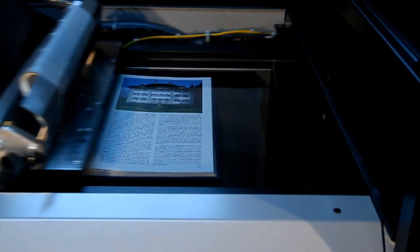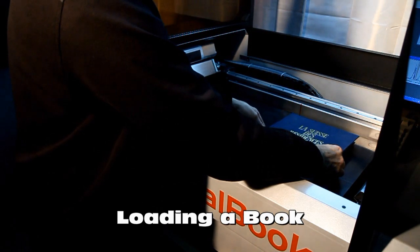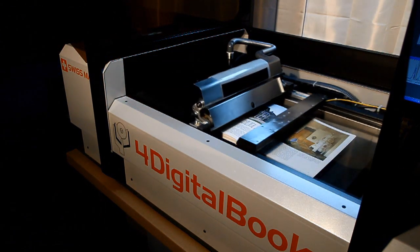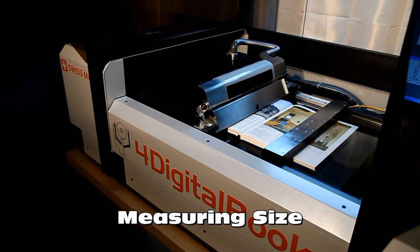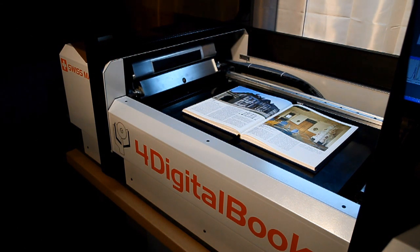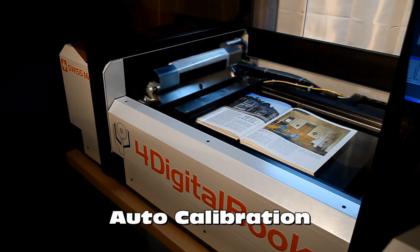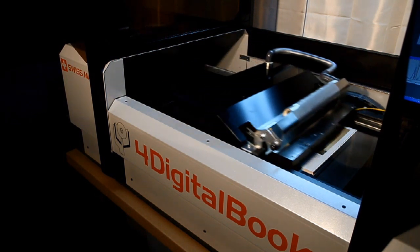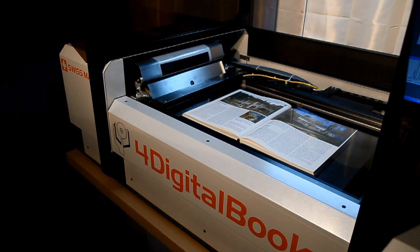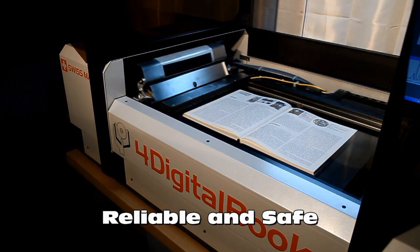Every page is checked before being turned. Loading a book is very simple. The operator places the book on the platens of the book cradle that hold the book by aspiration on its covers. Thickness of the book and page size are measured by a set of sensors. Auto-calibration of the system occurs before the process starts. Exposed pages are presented under the glass and scanned. A paper calibration occurs on the first sheet. Then, the sheet is turned and the next pages are scanned.